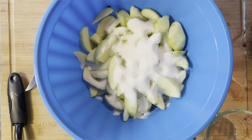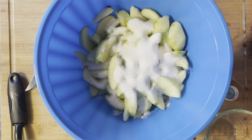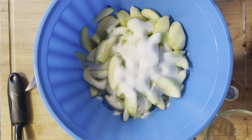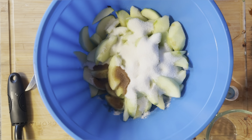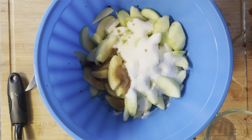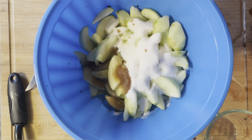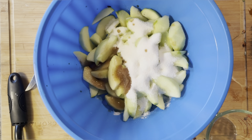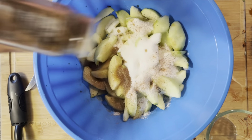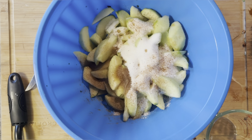Now we're going to add our vanilla flavor — about two teaspoons for the amount of apples I have. You don't want it to be overpowering. Some like white vanilla flavor, some like dark vanilla flavor — whichever you choose is perfectly fine. Then add your nutmeg: about a half teaspoon to a full teaspoon. Let's shoot for the full teaspoon. And about two teaspoons of cinnamon.